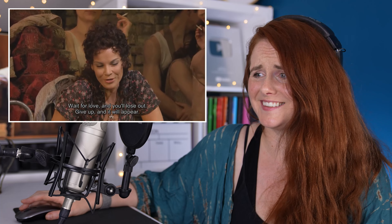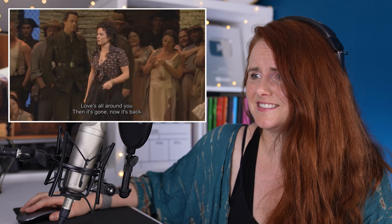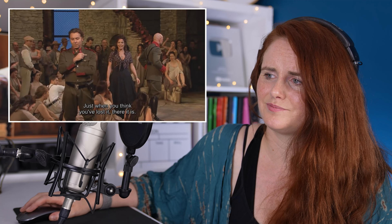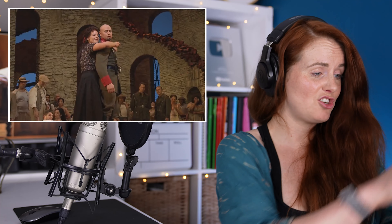Opera requires so much training because we're taking it away from the speaking voice into something that can be projected above an orchestra. It is really, really loud.